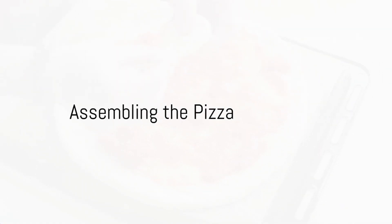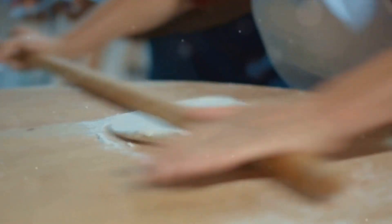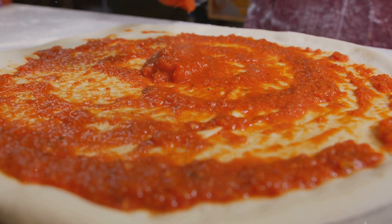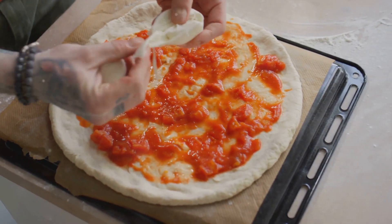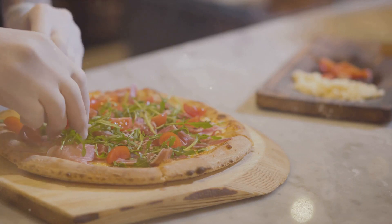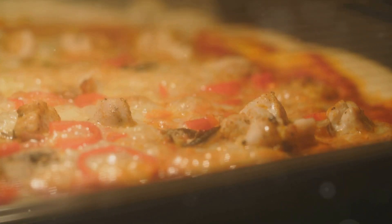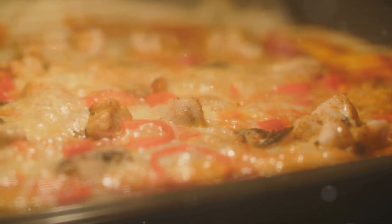Now, the moment of truth: assembling the pizza. Preheat your oven to the highest setting. Roll out your dough to your desired thickness. Spread a thin layer of sauce, then sprinkle on your chosen cheese. Add your toppings, but remember, less is more. Slide your pizza onto a preheated pizza stone or baking sheet and bake until the crust is golden and the cheese is bubbling and slightly charred.